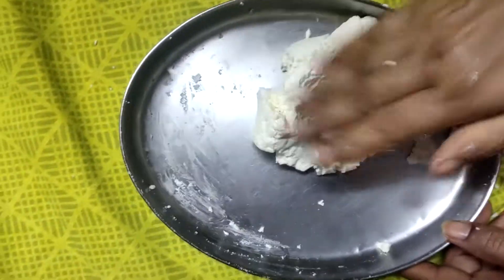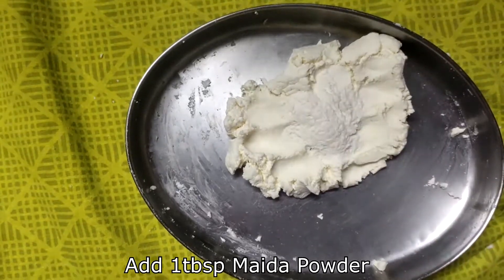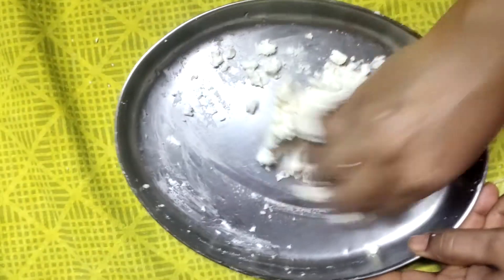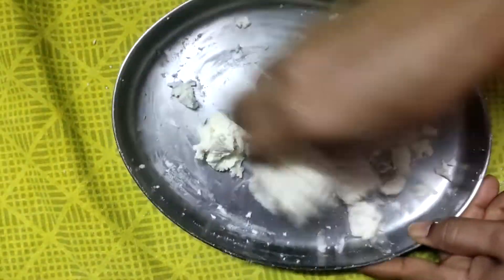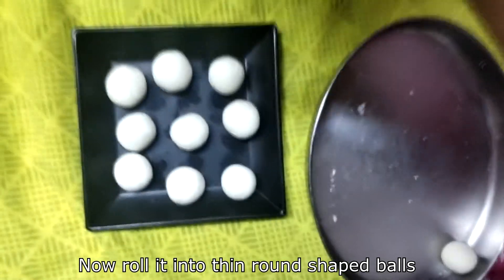Cut it with a spoon as you can see. Then start adding a spoon of honey and stir it in. You can also add a little oil.